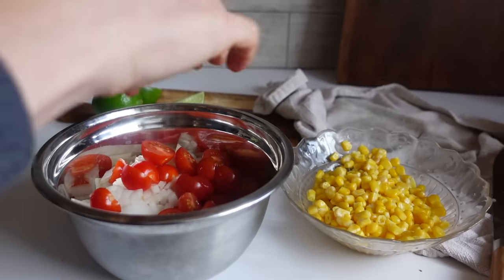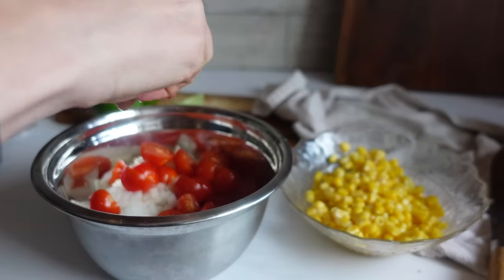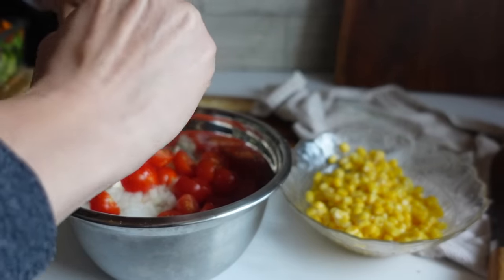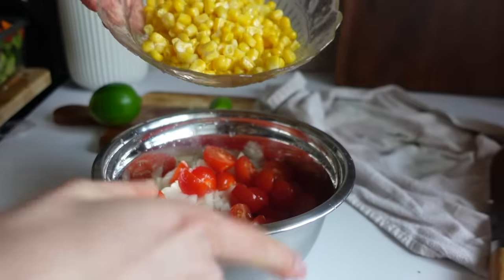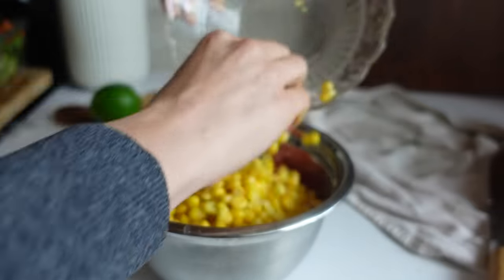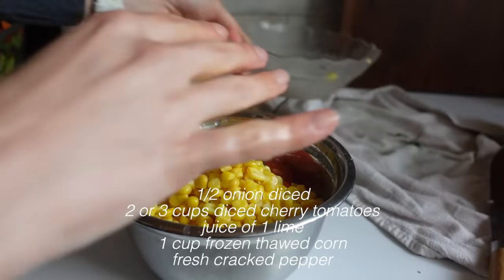Next I'm throwing together a super quick and easy cherry tomato corn salsa. I'm using cherry tomatoes so that it'll last longer, and I'm going to store this on the side instead of putting it directly on my salad, since it has more moisture in it and might make my salad mushy.